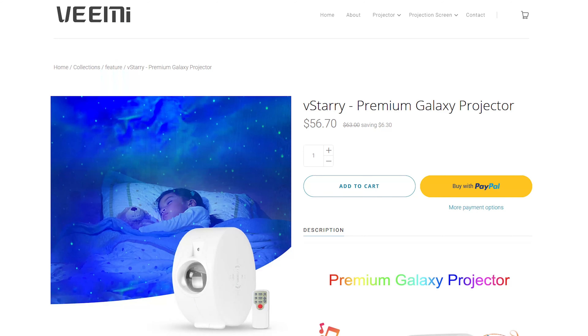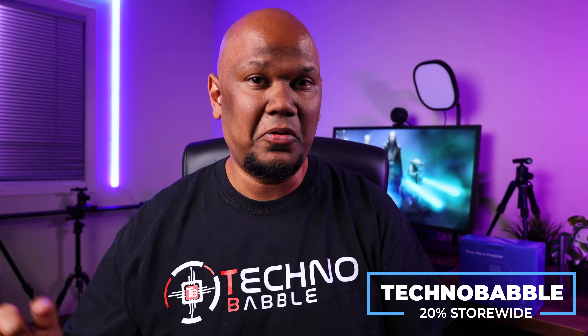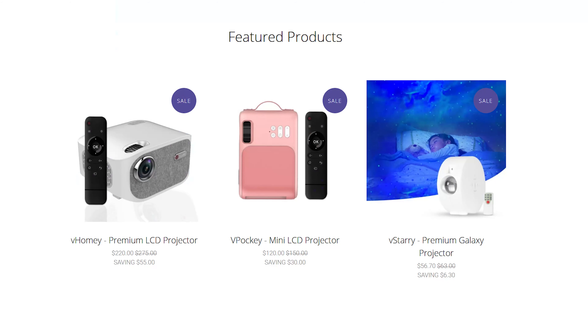On the Vimy website you can get the V-Starry projector for around 56 US dollars. If you use the promo code Technobabble you get a 20% discount on this projector, and that same promo code works on all their products on their website. They have a whole range of different projectors as well, so if you see one you'd like me to test just let me know in the comments below.